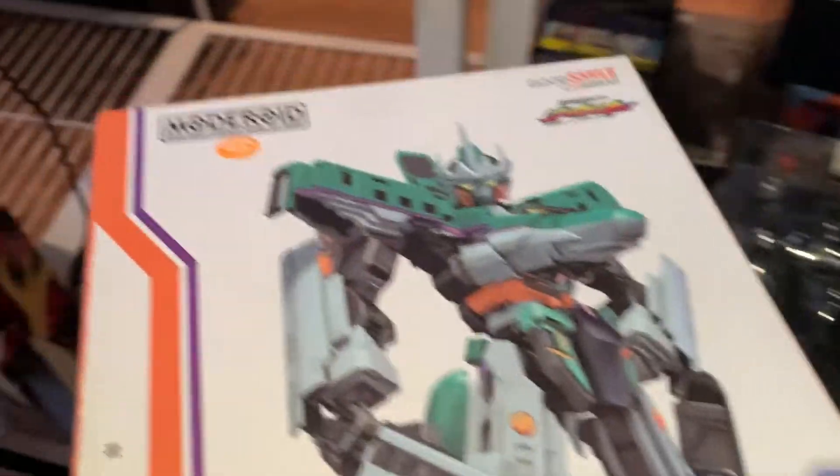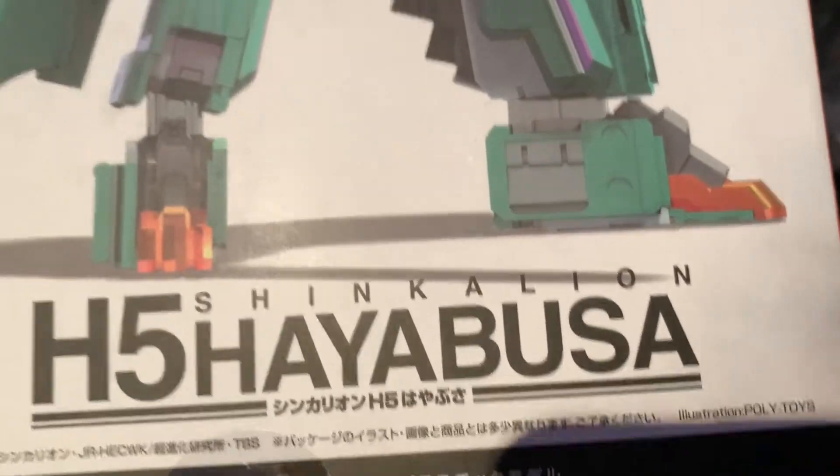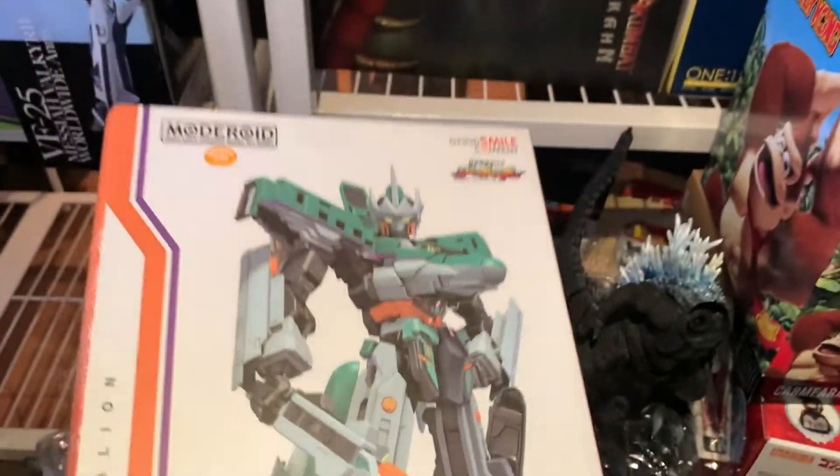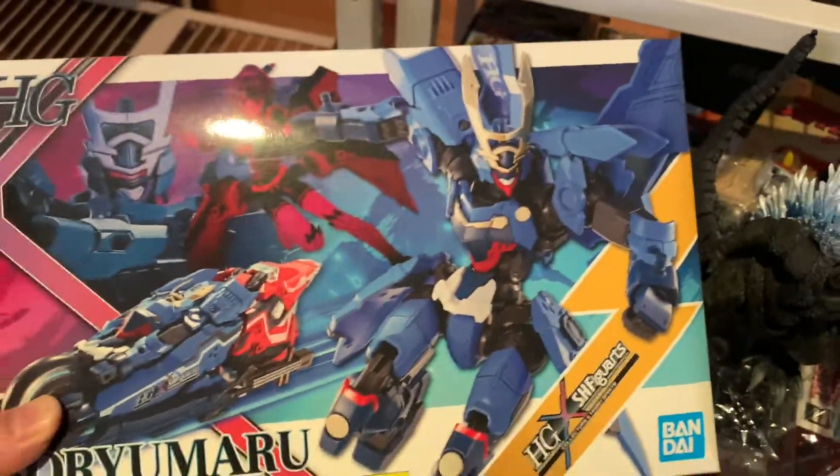Why do I buy kits if I'm not gonna do them? I plan to do them at some point. This is a Motoroid kit of Shinkley and Hayabusa — I bought this because I wanted to make a Snow Godzilla and wanted something that would kind of scale with it. I don't know if it will, but it was on sale, and that's one of the reasons I buy some kits. They look really cool.